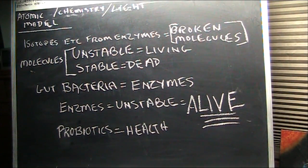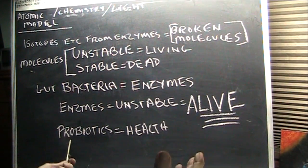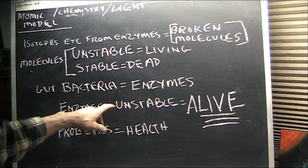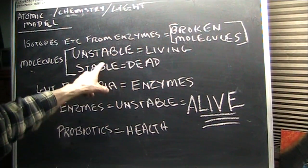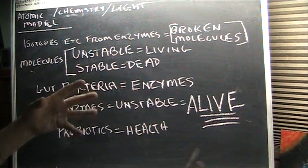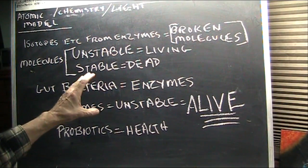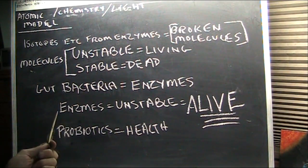Once gut bacteria are gone from their residence areas, they're hard to reestablish. Without them you're not breaking down the molecules you need to get the nutrition and energy you need, and that leads to being overweight — your body craves all kinds of things because it lacks the enzymes to break the molecules to make what it needs. You're being driven to eat abnormally. If you're getting correct nutrition from reasonable foods, you should be fine.